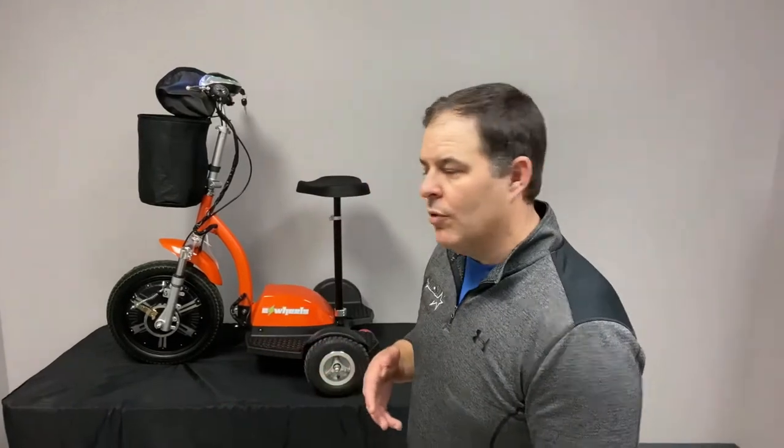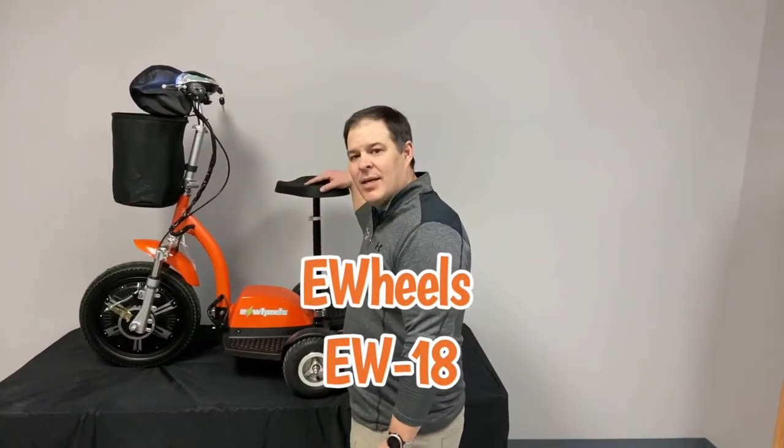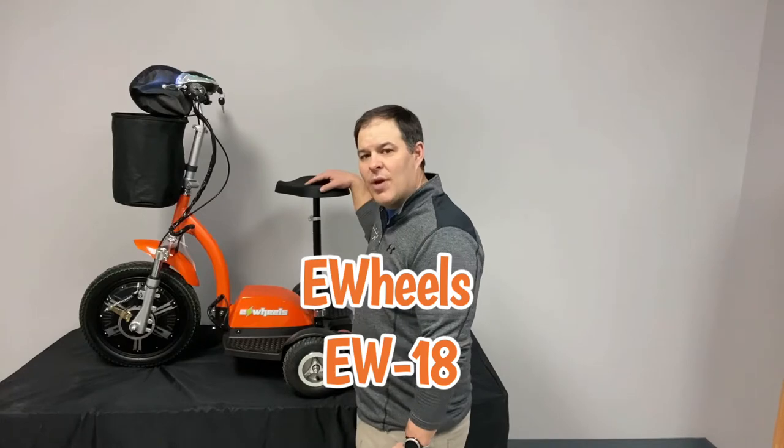Hey, thanks for watching today. I'm with All-Star Medical and my name is Kevin Brown. We're going to go over the E-Wheels 18 Stand and Ride Recreational Scooter.